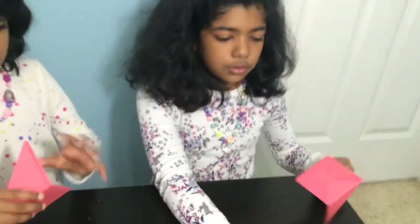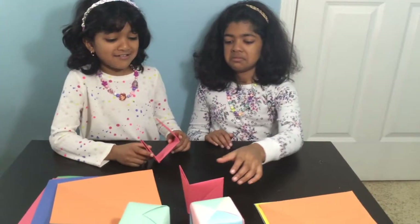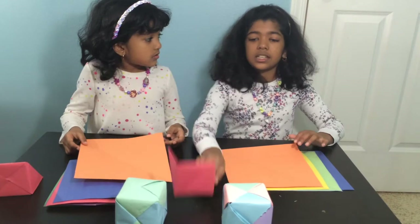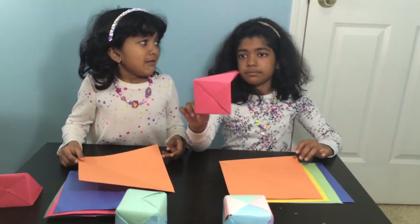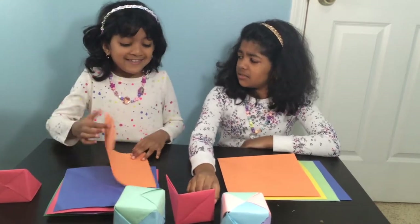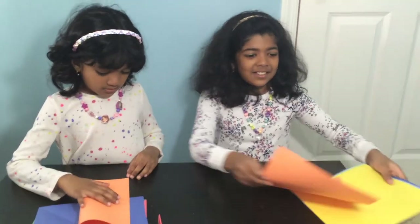Now we're going to do it to all the other ones — just keep this here. With all the other five papers, you have to do the same thing we did with this one.